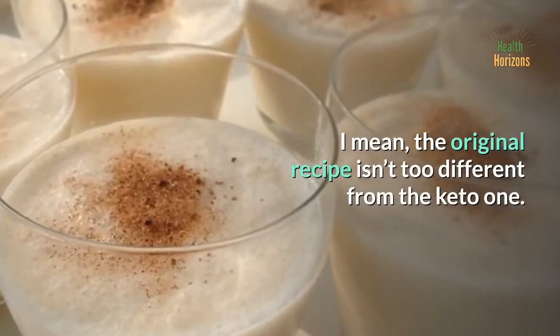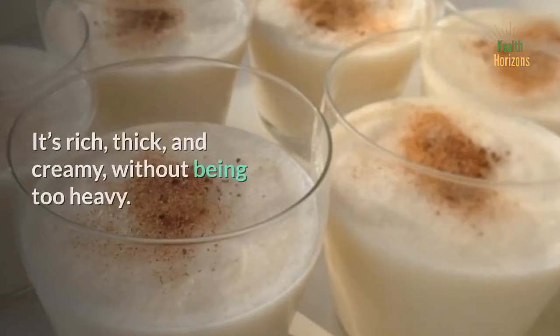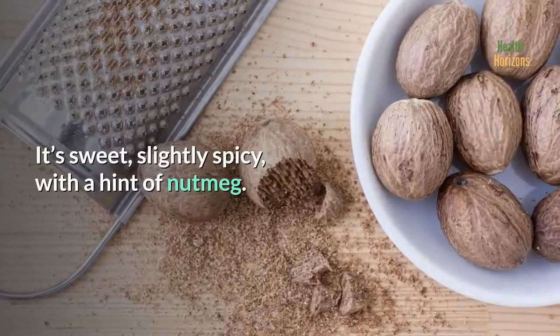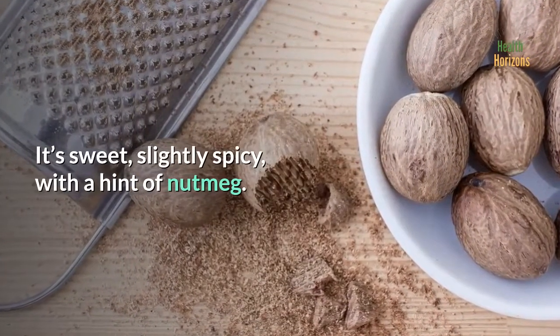The original recipe isn't too different from the keto one. It's rich, thick, and creamy, without being too heavy. It's sweet, slightly spicy, with a hint of nutmeg.